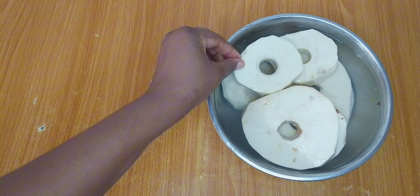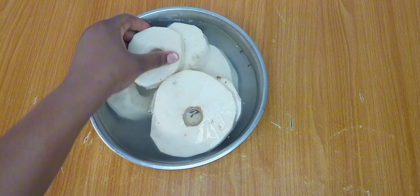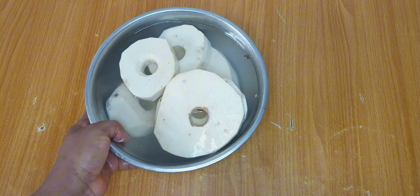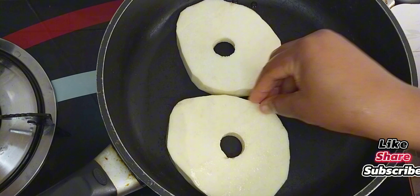After cutting all the yams off camera, this is the final result — it's looking so nice. I'll proceed to wash the yams thoroughly before adding them into my pot, placing them nicely inside.